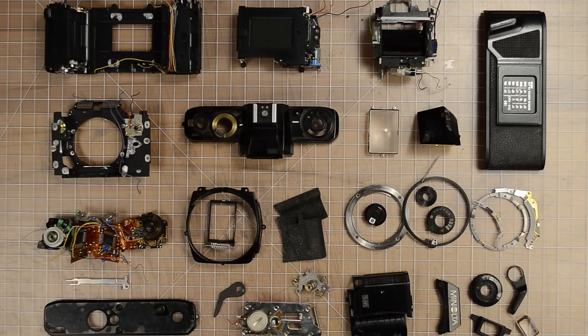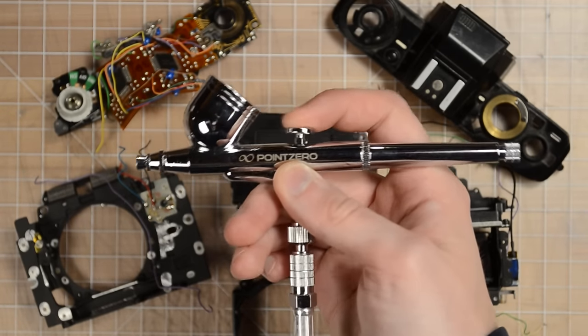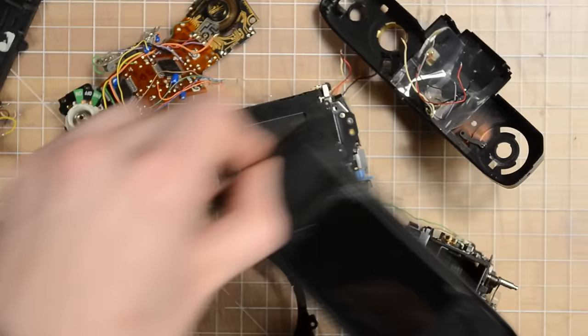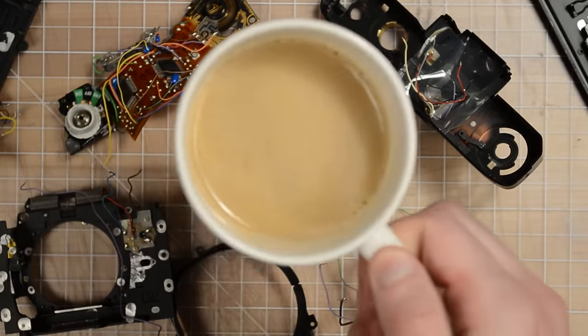Now that we have our camera mise en place ready to go, it's time to get to cleaning. I'm going to start by using my airbrush to blow most of the loose dirt and debris off of the camera components. When you do this, you're going to want to make sure that you have your coffee sitting on the other side of all the components you're dusting off, so all the loose dirt and debris flies into your open coffee cup to add extra flavor.